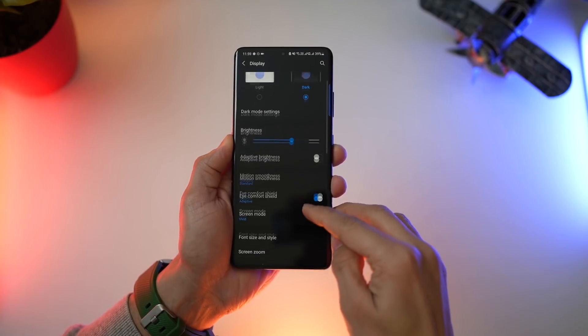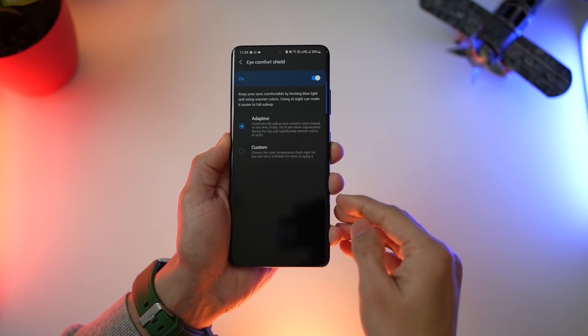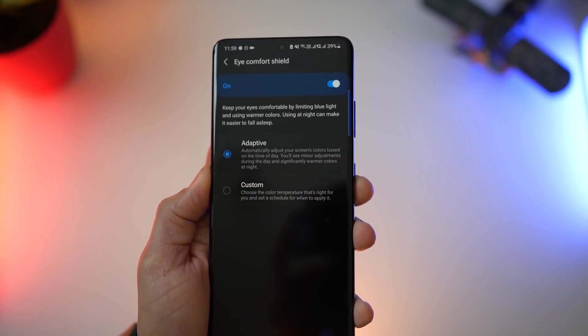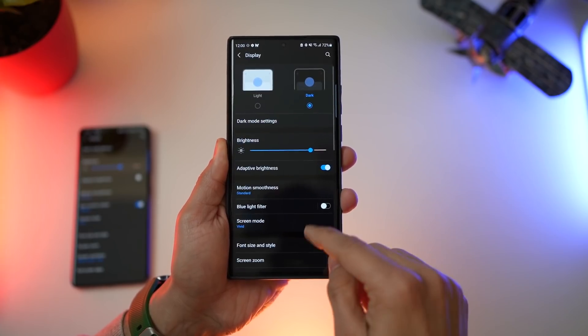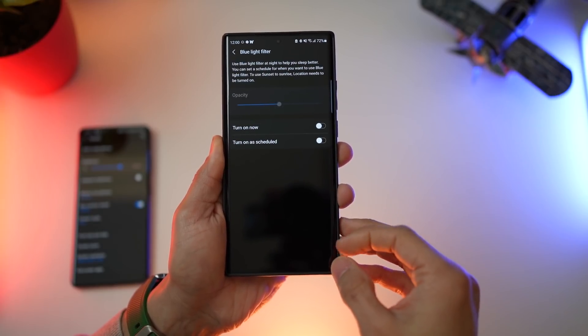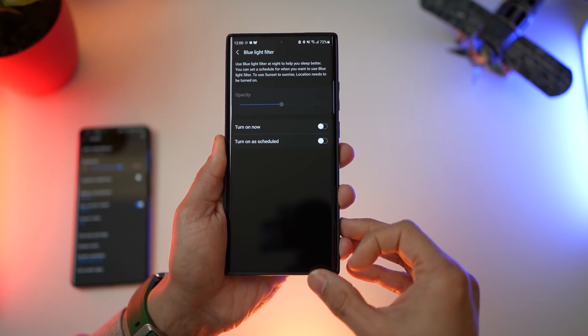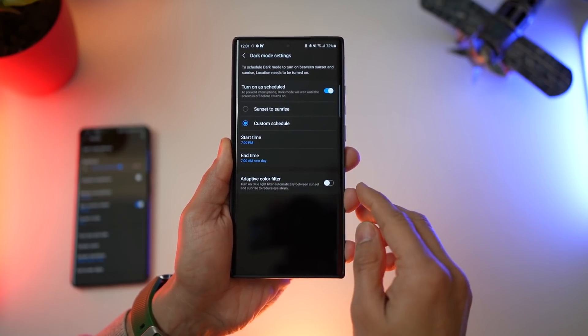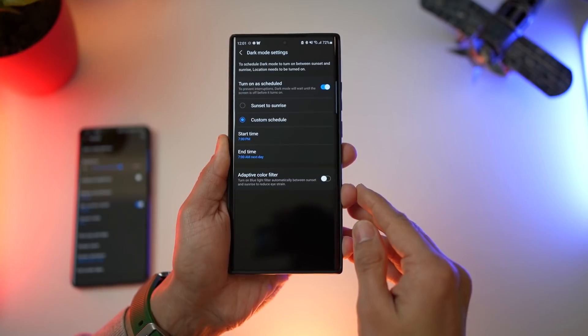Instead of blue light filter, you now have eye comfort shield, which automatically varies the level or intensity of blue light depending on the content and time of day. It's just a little more fancy than blue light filter, which was probably not as smart and adaptive as the eye comfort shield is. Although you did have adaptive color filter for dark mode settings, my belief is that eye comfort shield works across themes.